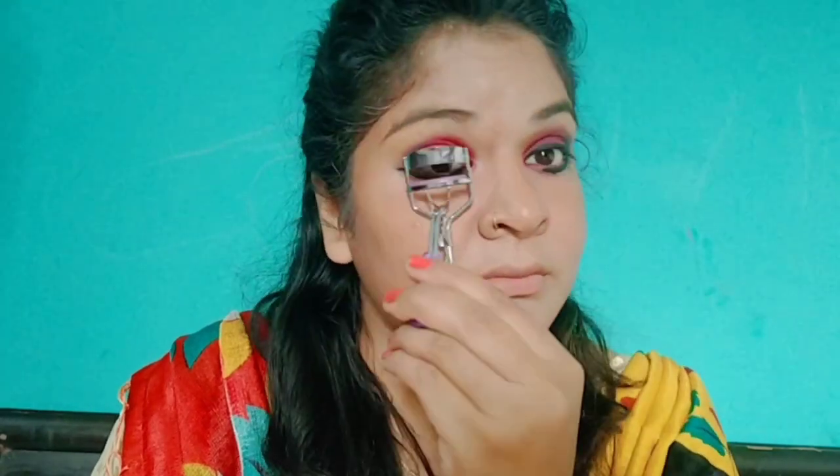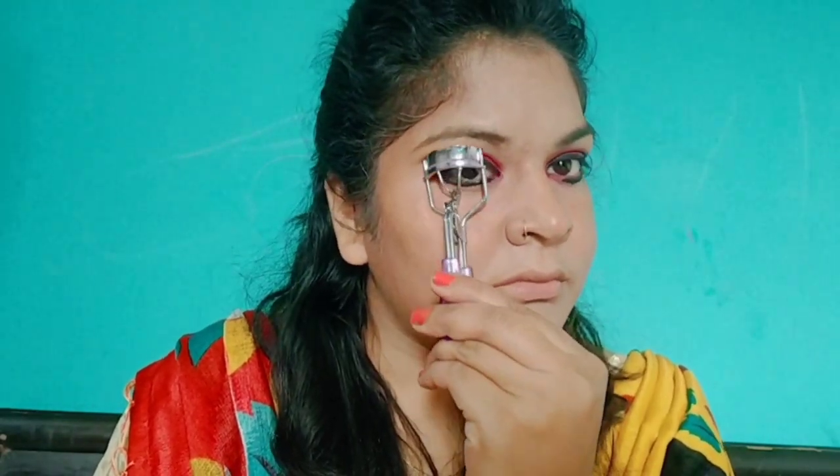I drew a liner in the form of kajal and drew lashes with kajal as well. I also used Maybelline Colossal mascara for a second coat on the lashes.